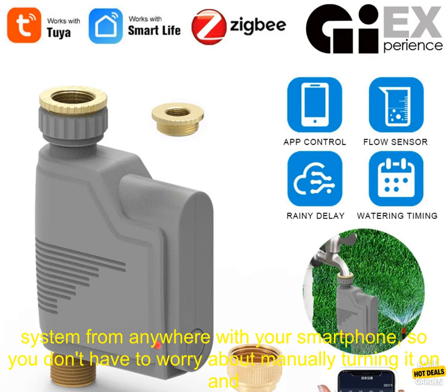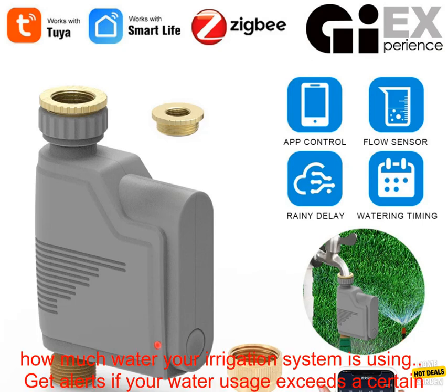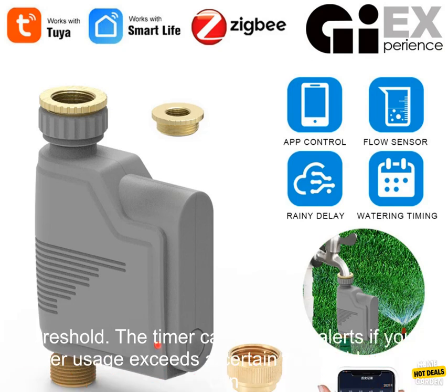Automate your irrigation system. The timer allows you to control your irrigation system from anywhere with your smartphone, so you don't have to worry about manually turning it on and off. Track your water usage — the timer has a built-in water flow recorder, so you can track how much water your irrigation system is using.